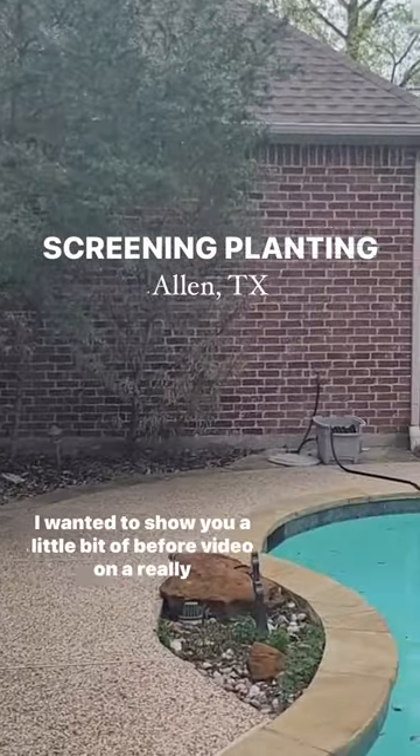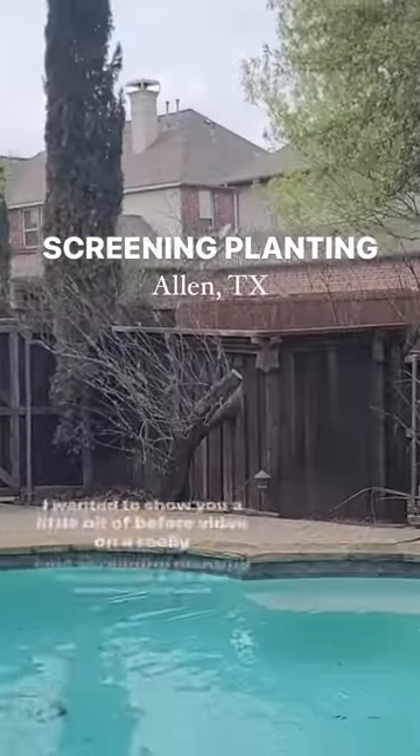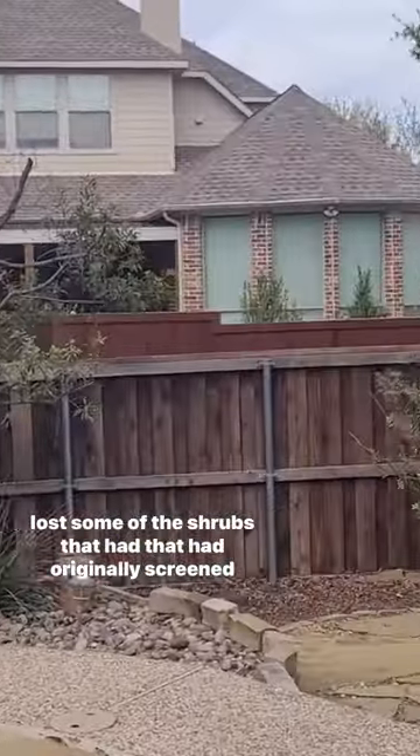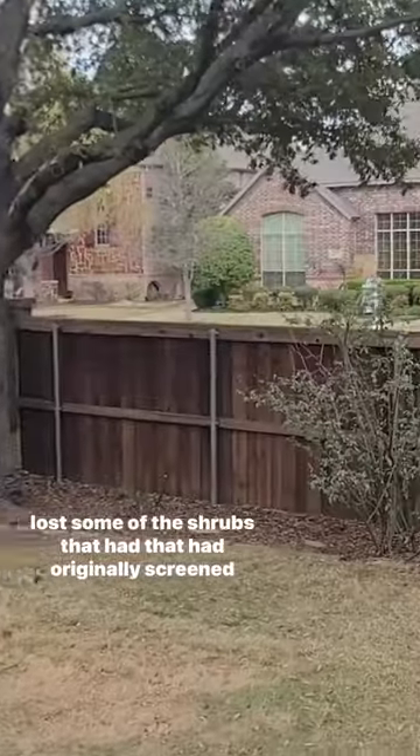Hi, this is Jeremy with Chorby. I wanted to show you a little bit of before video on a really cool screening planting that we did, where the homeowner had lost some of the shrubs that had originally screened his backyard.